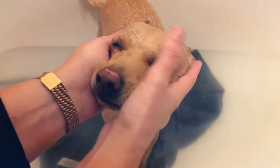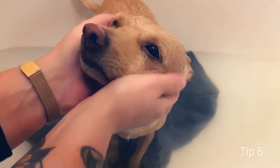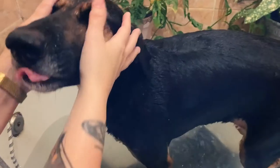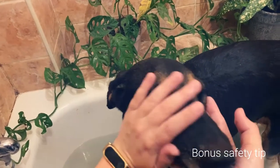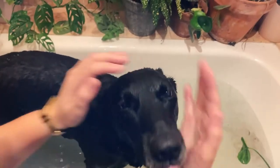When washing their face, use a cloth or just use your hands like I do in this video. Water in your dog's ear can cause an infection, and water in its nose can make it feel like it's drowning, so you want to avoid that.